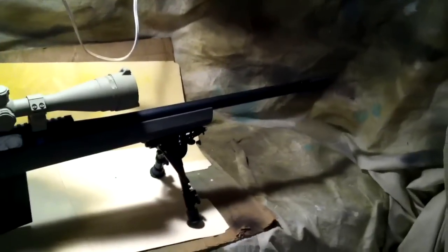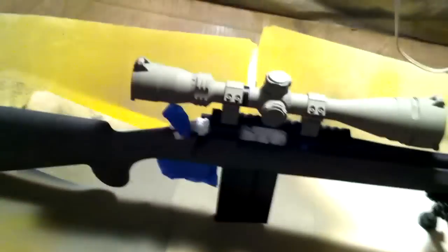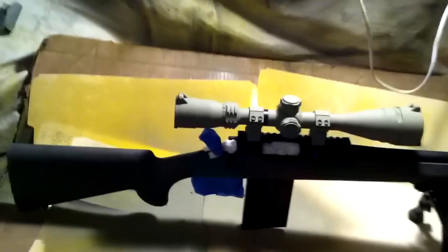We're gonna get this painted in A-TACS camo. We're gonna start with our base layer — khaki. You can go with the sand too if you like that. I can only find the khaki right now; they seem to be out of the sand. But anyways, you get the tan or the khaki or whatever base layer.